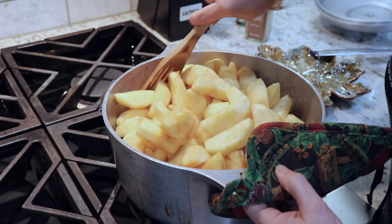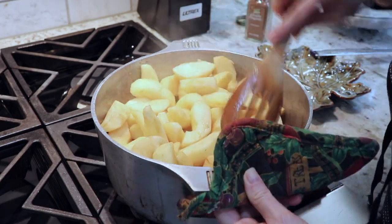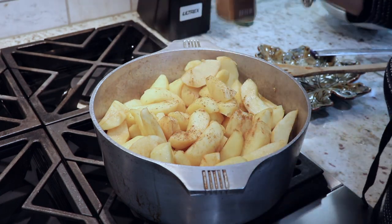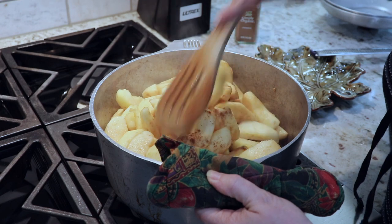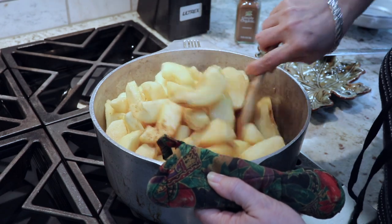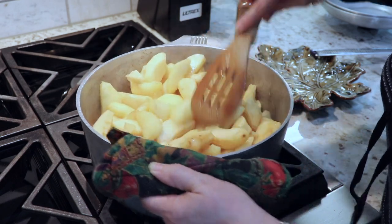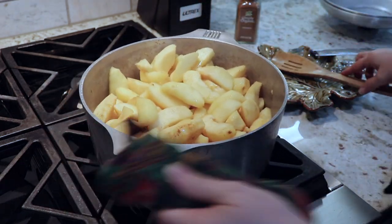Finally I cover the apples and let them cook on high. Every so often I'll just go and check on them and stir. For this amount of apples it took about 20 minutes for them to completely cook. I stirred them a couple of times and maybe added a little more cinnamon once during the stirring process.